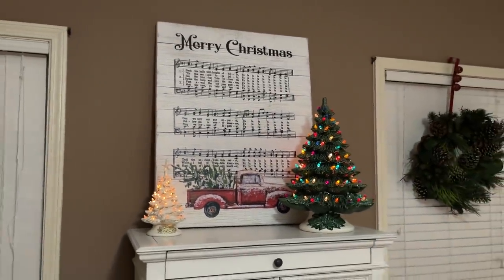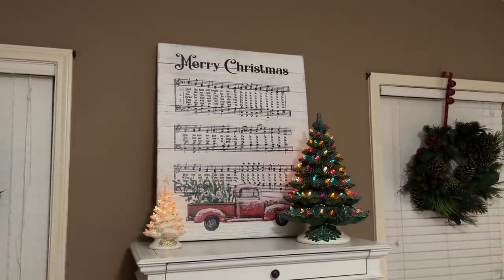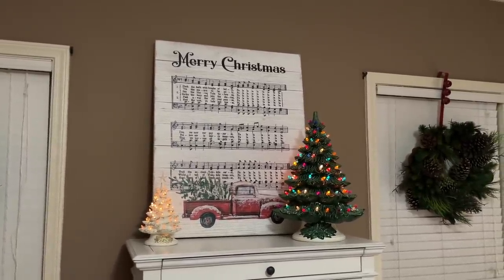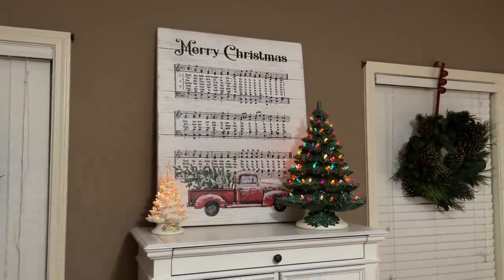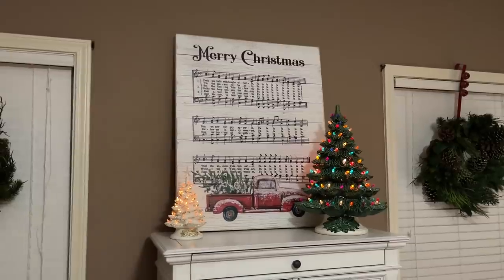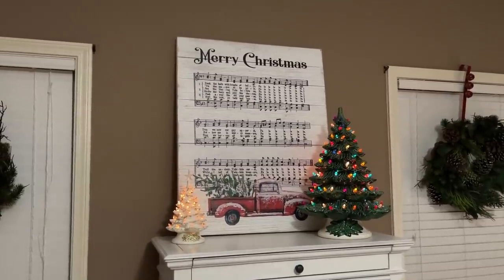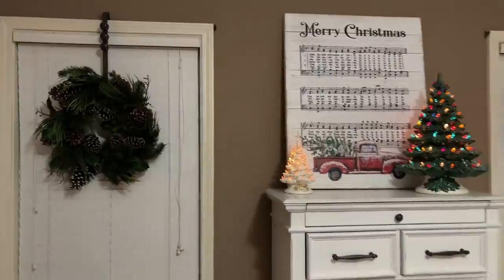I've got to back up and show y'all this picture — it looks incredible, from Rustic Relics. It's gorgeous but it doesn't weigh anything, so if you're looking for something big like that, look for something lightweight and you can put it up just about anywhere. I don't even have it hanging — I just have it leaned up. And you can see those window wreaths are a little too heavy — we all know it.